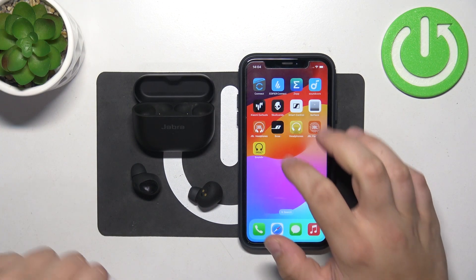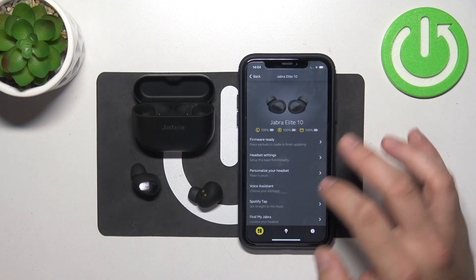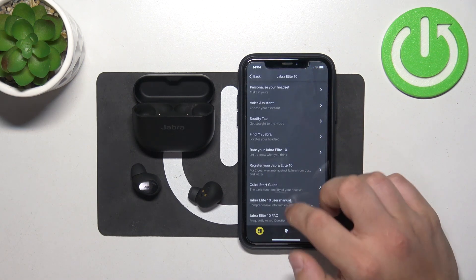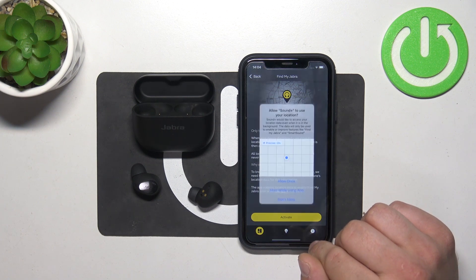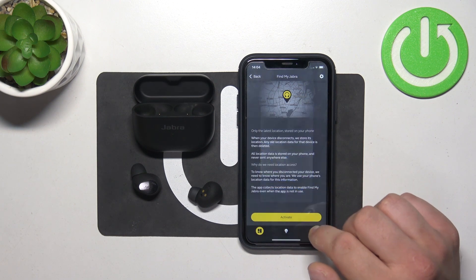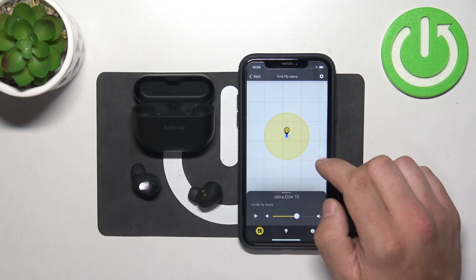In the beginning, go to the Jabra Sound Plus app. Go to Settings, scroll down and go to Find My Jabra. Activate, and allow while using the app. And now you can locate your Jabra on the map.